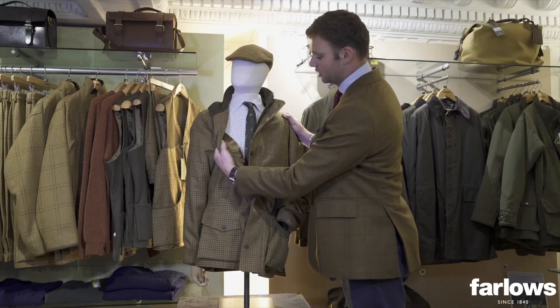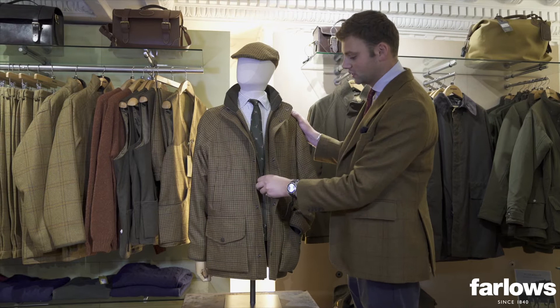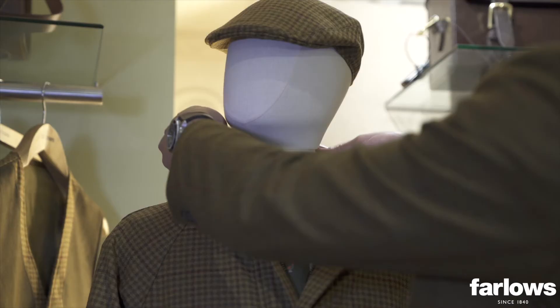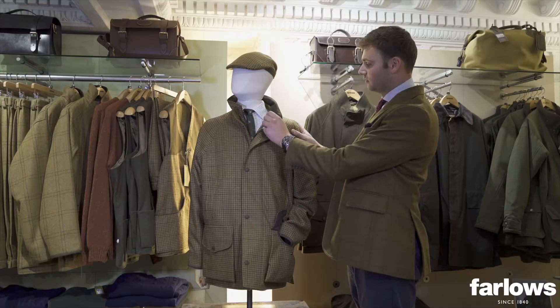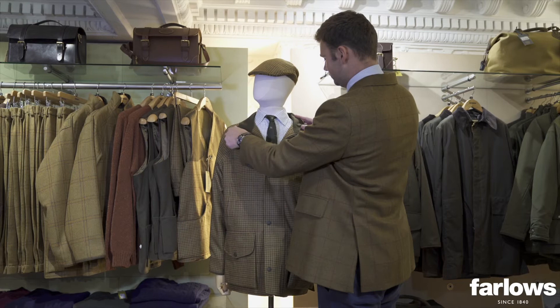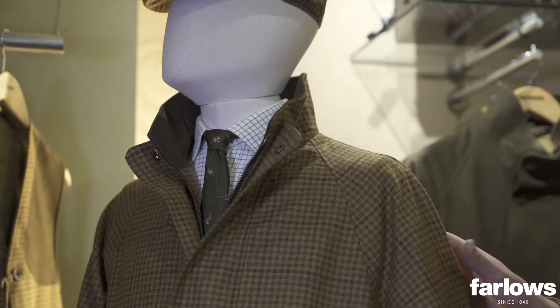Inside you've got a military twill khaki lining which makes the coat really easy to slip on and off, especially over knitwear. We've lined the collar with Loden, which helps give the wearer a little bit more warmth when out in the field. You can wear the collar up or wear it down folded back for a slightly smarter look.